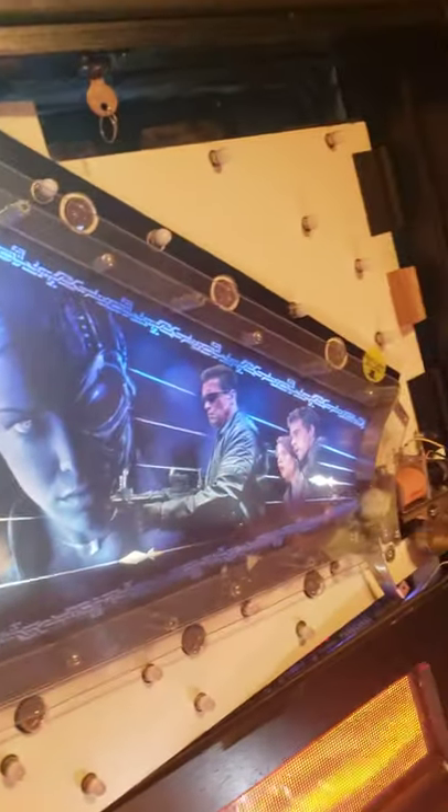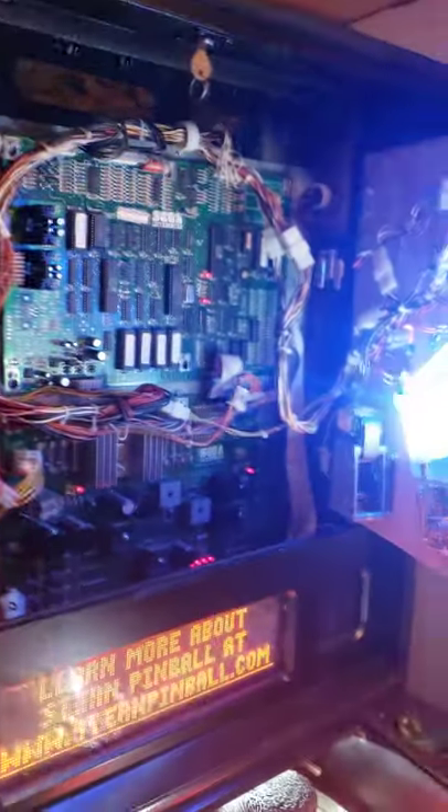All LEDs. Let's close her up and show you how it plays.